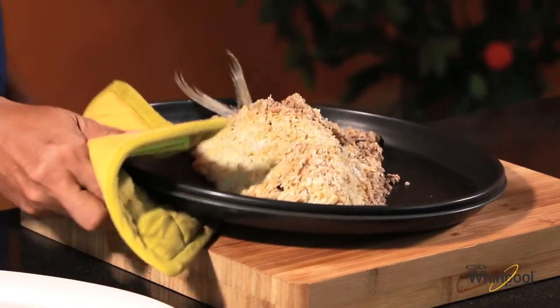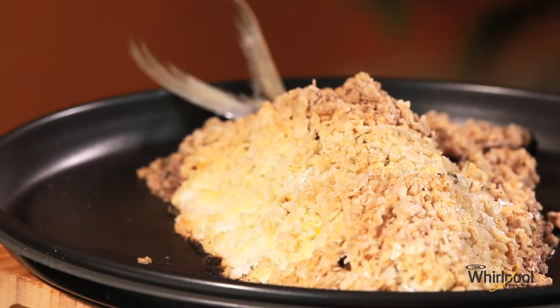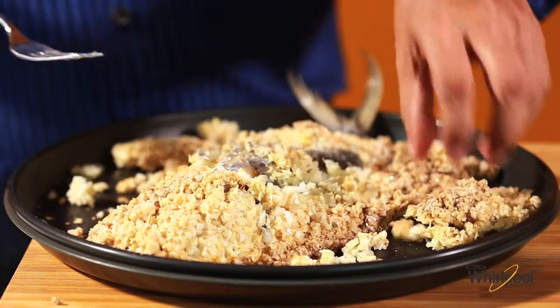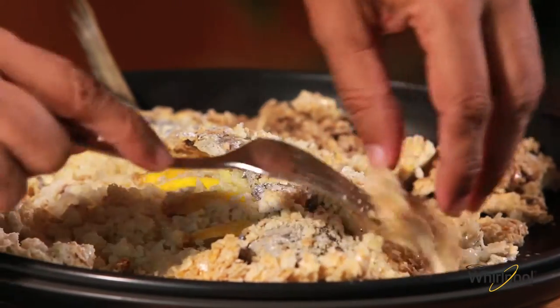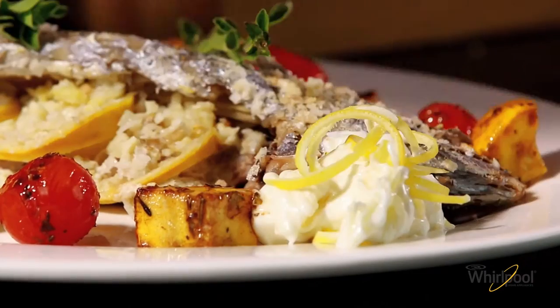The crust is golden and the fish is perfectly baked with all the flavours sealed in. Clear away the salt and serve the fish with sautéed vegetables and lemon aioli.